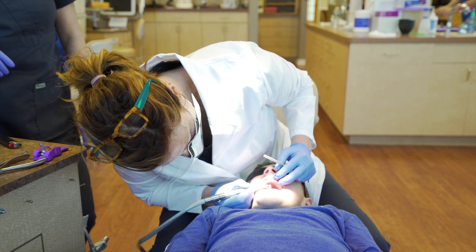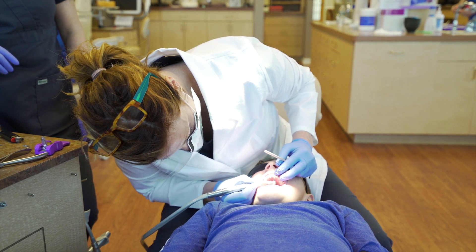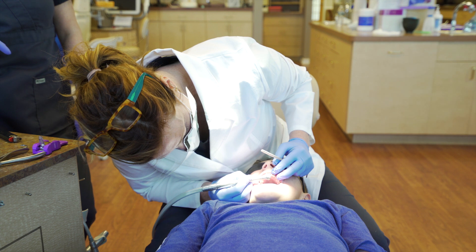Here we are sculpting the bite blocks to feel even and to the proper height so the back teeth are just slightly separated.